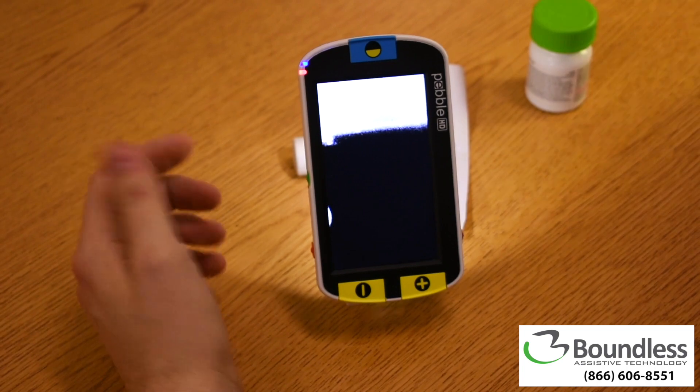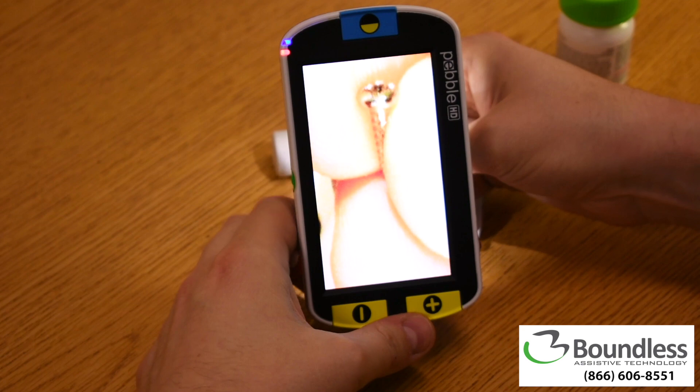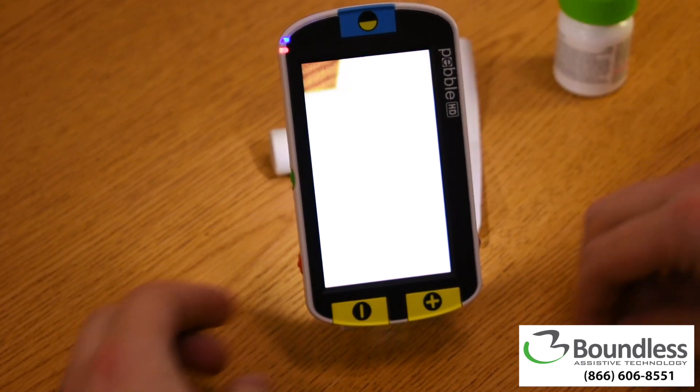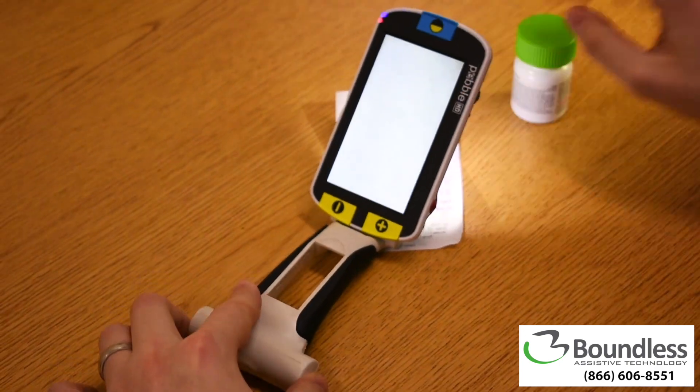You could also use this to take a look at smaller objects that require a little bit more dexterity. Alternatively, signing checks can be simplified by tilting the stand like this.